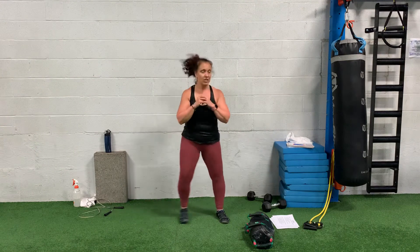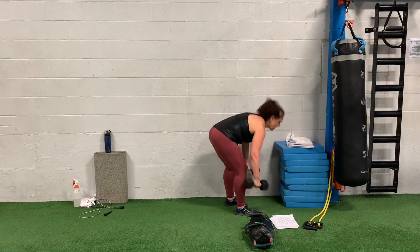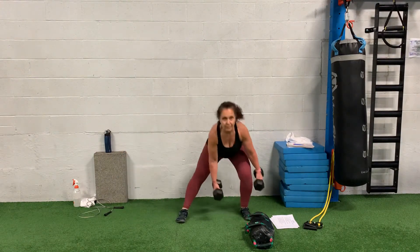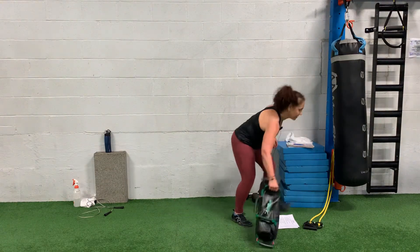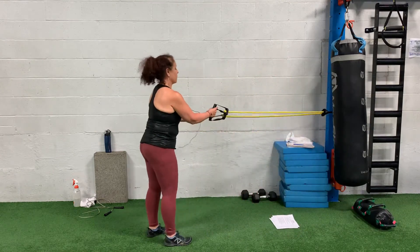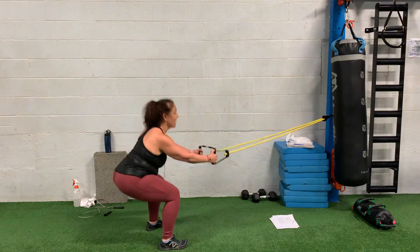Second move is lateral lunges. You're going to lunge back and forth. If you want to make it a little harder, you can grab some dumbbells and lunge with those. Third move, we're going to use a JC band at the center. Think about driving those shoulders back — you're going to squat and row.